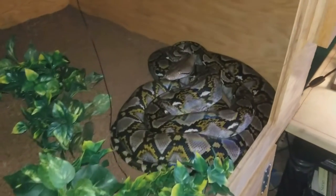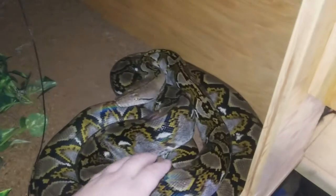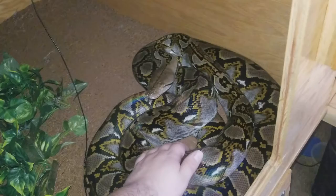This is Remy, my reticulated python, normal morph. She doesn't have any markings. But yeah, this is her.